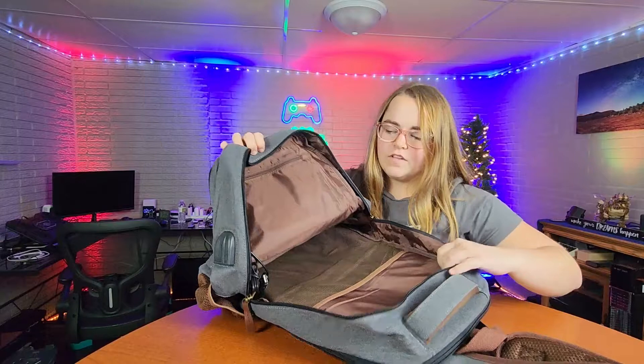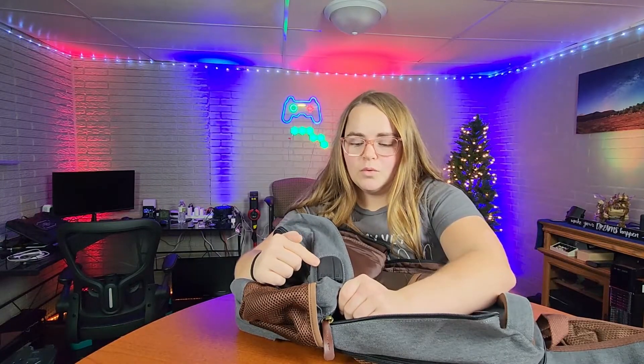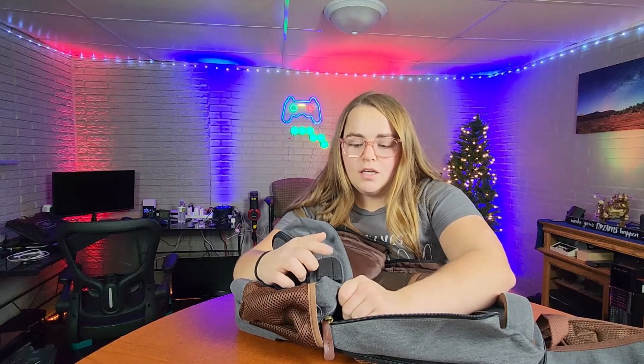Binders, all of that stuff. As you can see here, you have a spot for your USB port and a headphone outlet, and those cords are actually already provided for you, which is super handy.